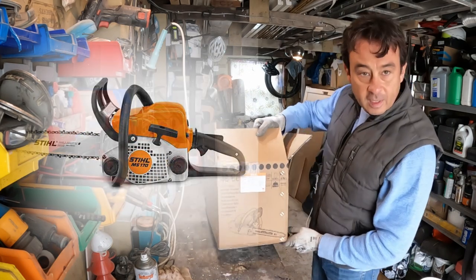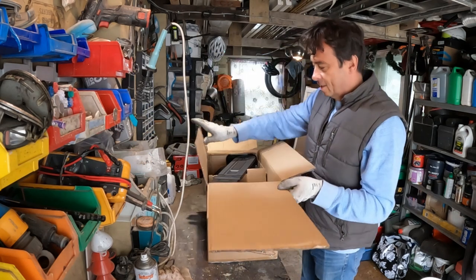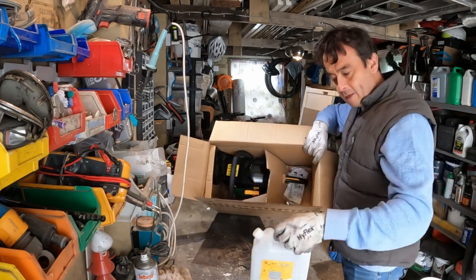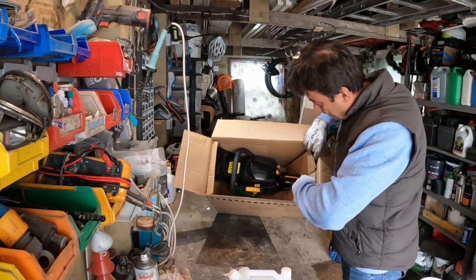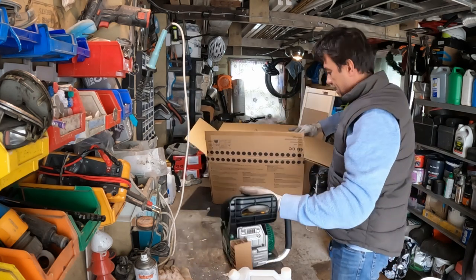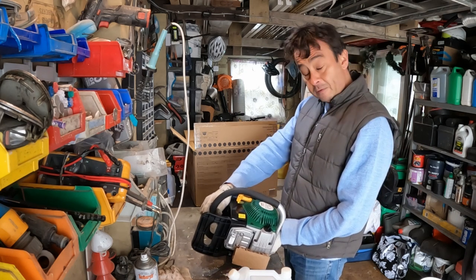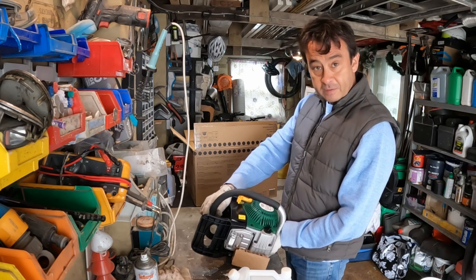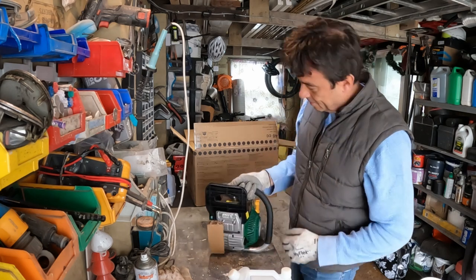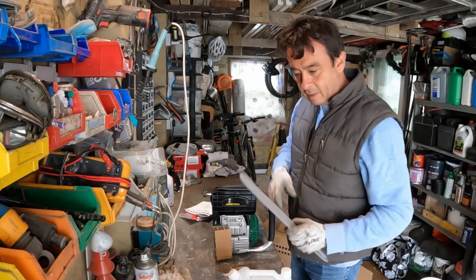I got this from B&Q, that's a hardware store in the UK. Cost me about £60 to £70. It comes with a cover, a little mixer for fuel and oil mixture. It is 1.6 kilowatts with a 45 centimetre or 450 millimetre cutting blade, which you obviously need to assemble. Pretty light, decent size. Let's look at the instructions and see how it goes.